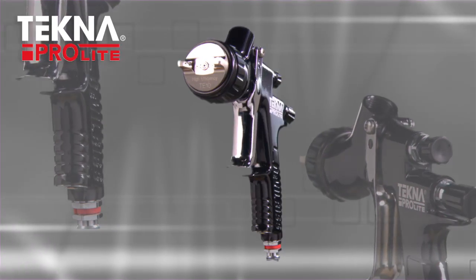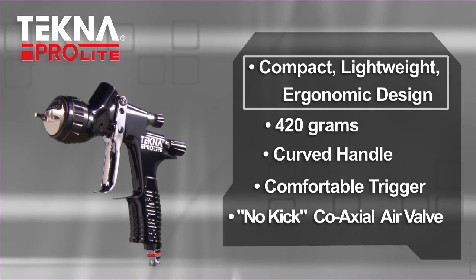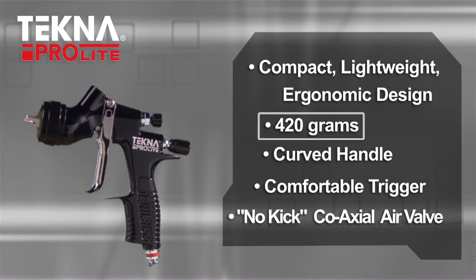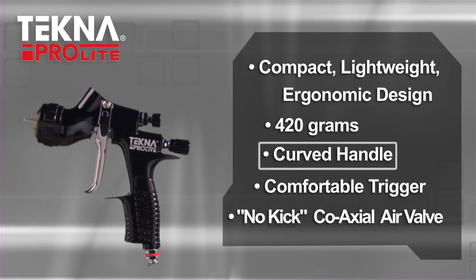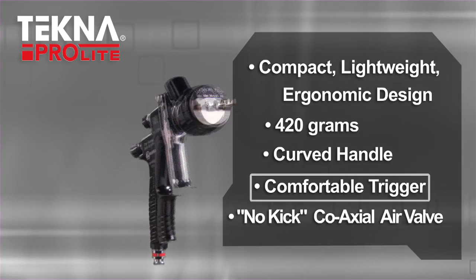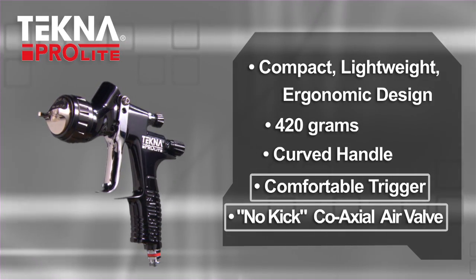Techno ProLite is designed for all climate performance. The Techno ProLite compact design provides painters with a lightweight and ergonomic design. The gun weighs in at only 420 grams, possessing a curved handle and form-fitting design to alleviate painter fatigue. The spray gun's comfortable trigger and unique no-kick coaxial air valve make blends and fades easy.